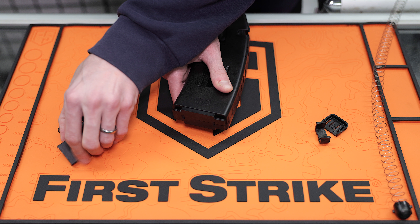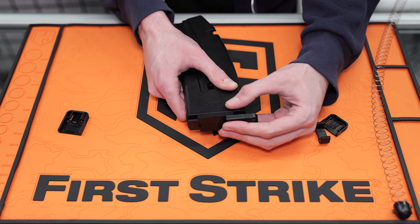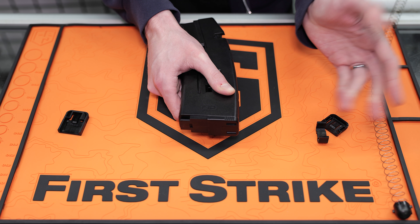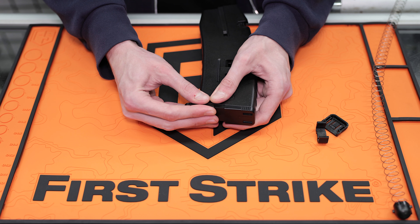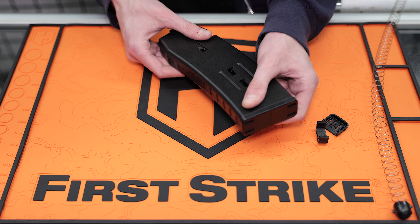Then you're going to put your bottom plates back on. To put them back on, I've found it's easier to kind of snap them on and then push them in, as opposed to trying to just push them in the whole way. They go on no problem.